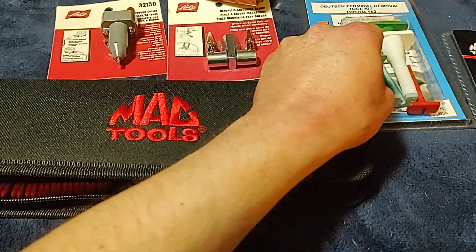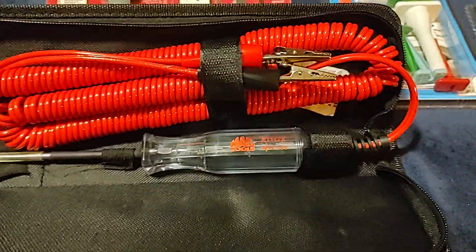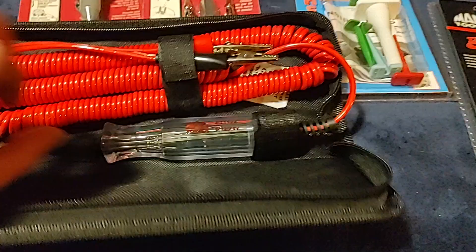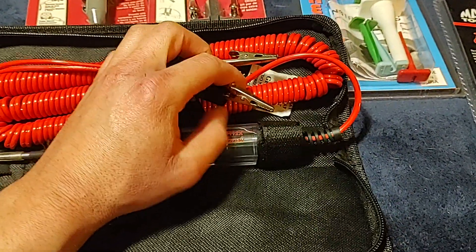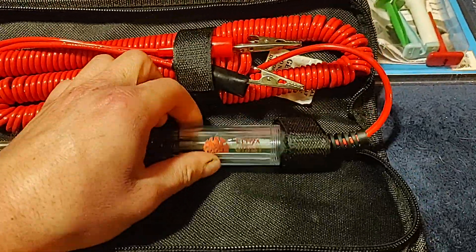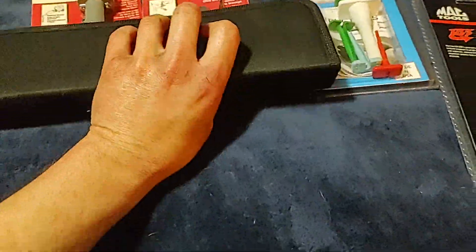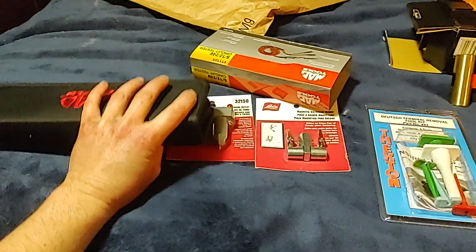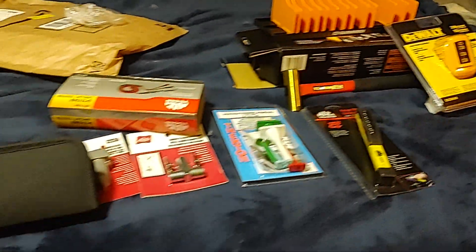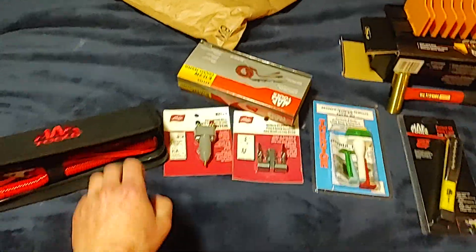Snap-on makes some good stuff too, and Snap-on's ball joint press is unbeatable. But that's the Mac Tools circuit tester — I haven't used it yet, I normally use my test light. It's got your negative and positive for testing circuits, pretty nice unit, more for advanced electrical repair. Anyway, hope you guys like this little quick small tool haul with little units.